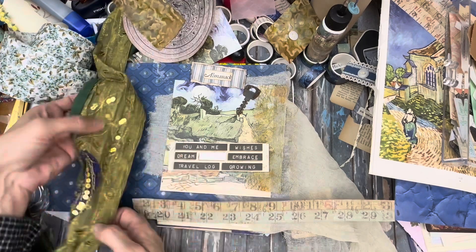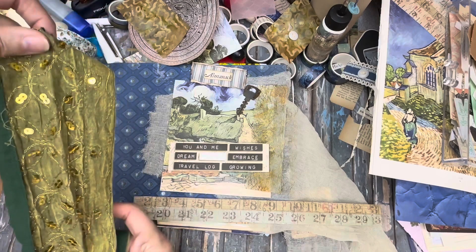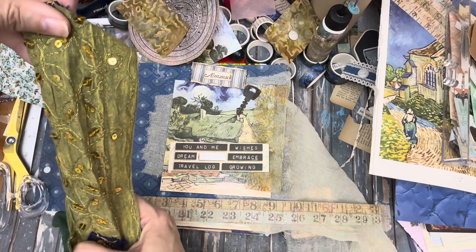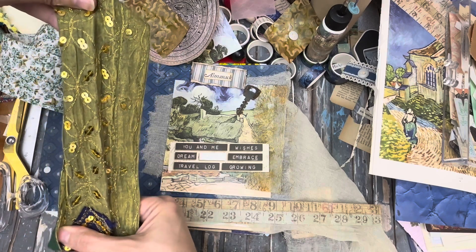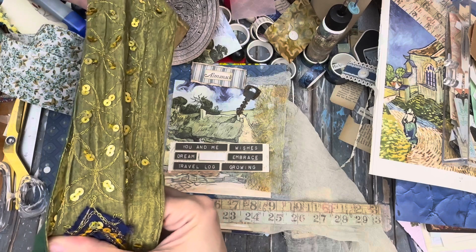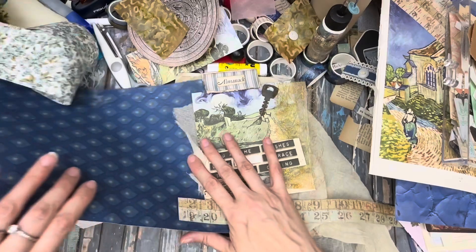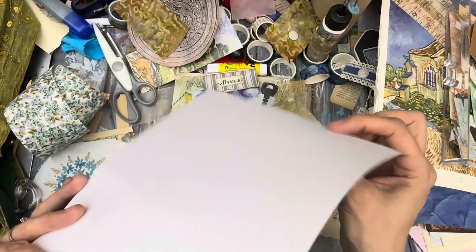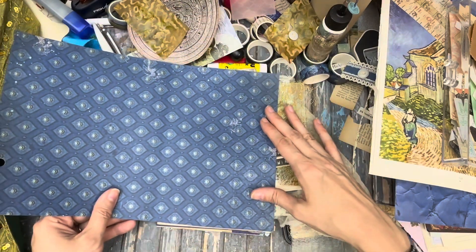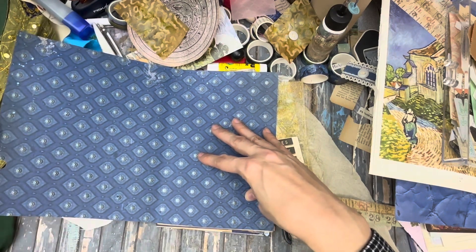I've got this for the spine — I think that'll look really nice. I'm probably going to use just this part of it and none of the darker green, whatever color that is — it's just going to be this with a little bit of blue showing through on each end. And I have this piece of paper which is not incredibly thick, but I think it'll be fine. I'm just going to measure this out really randomly.